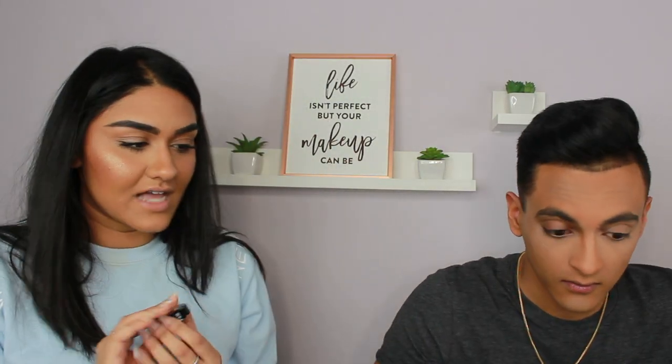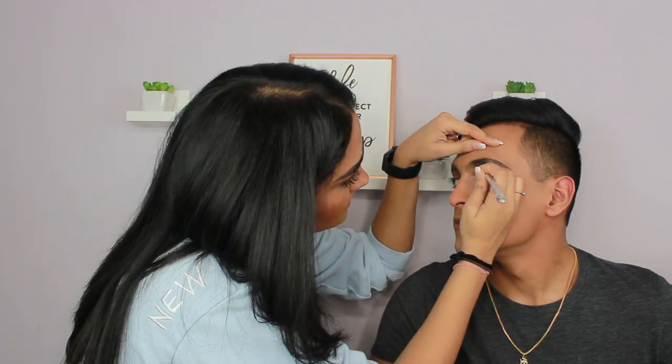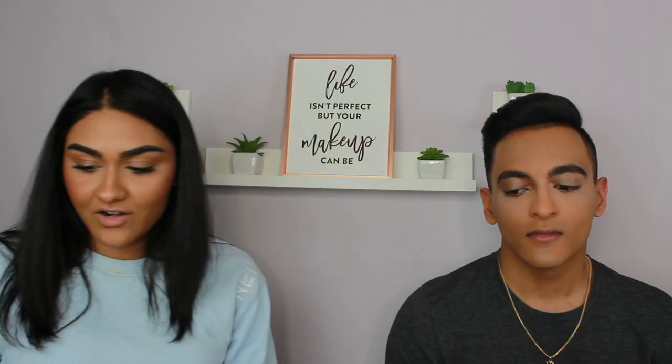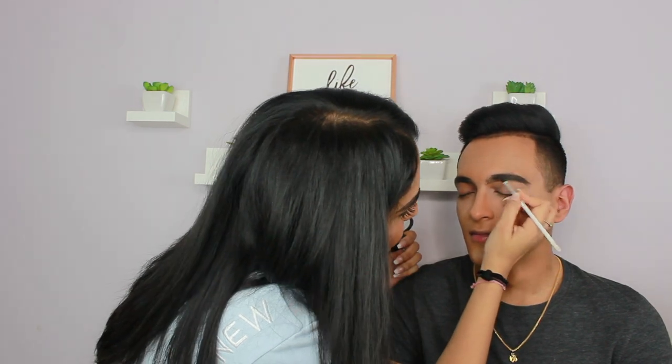Now I'm going to fill in his eyebrows. I'm going to do eyebrows with mine. I don't know when the camera stops recording, but I'm just filling in his eyebrows right now — yeah, it's not fun.